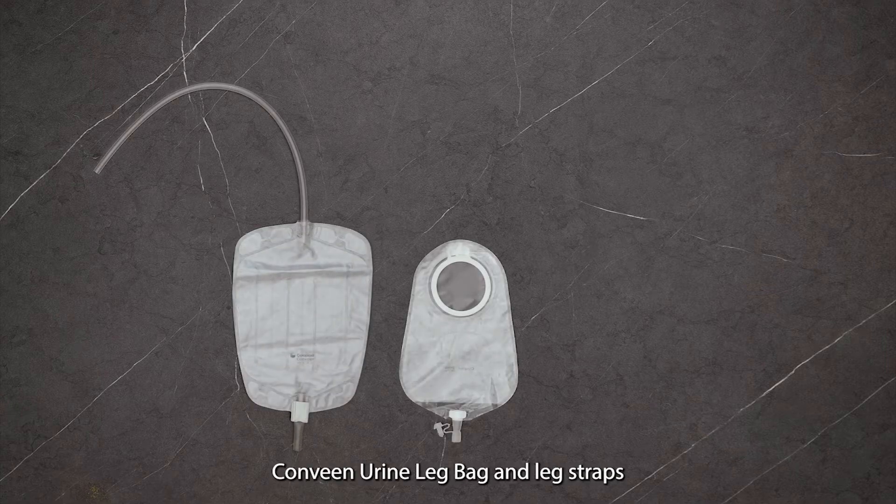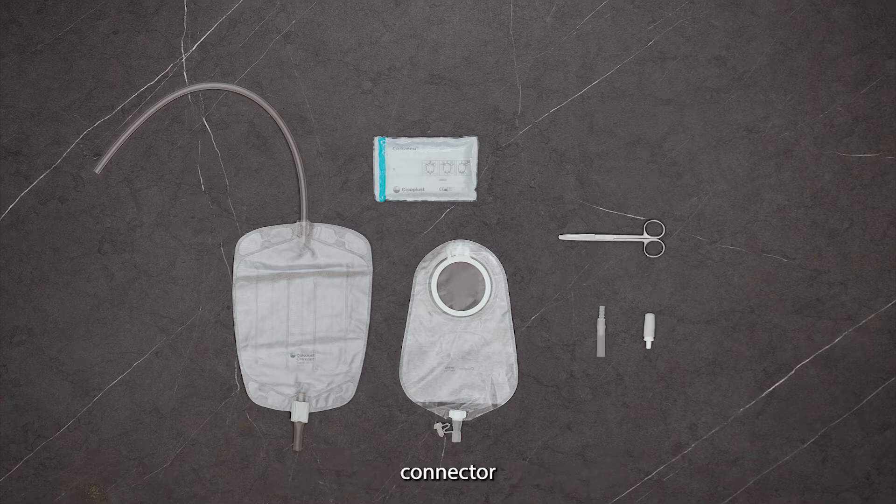Before we begin, conduct this application in a clean environment and prepare the necessary materials: CONVENE urine leg bag and leg straps, scissors, and connector.